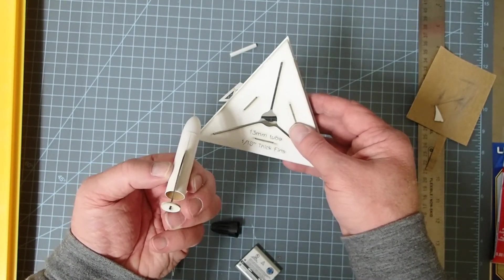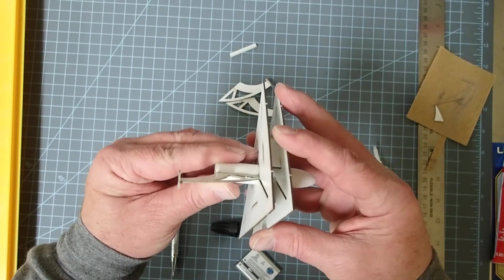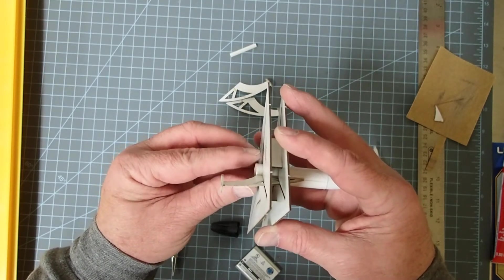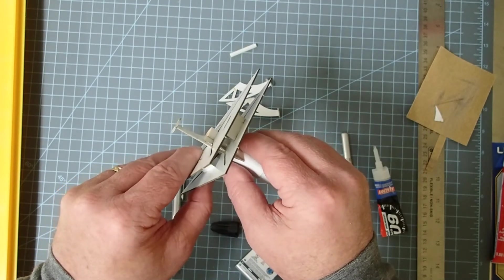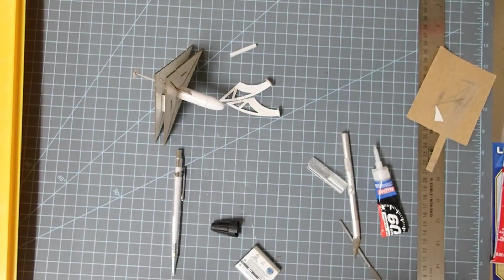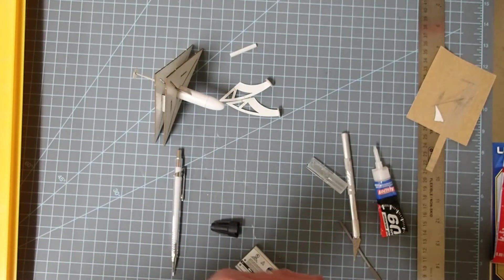This one is for 13mm or BT5 tubes, so I'm just going to slide this in ever so gently. The trick is you don't want to glue the tube to the fin alignment guide. Now I can just let this stand and let that glue continue to dry. When I'm ready for the next one, I can simply turn this, add another fin, and allow it to dry. Theoretically, you could put them all in at once, but I'm not quite sure I'm ready to trust it that far.